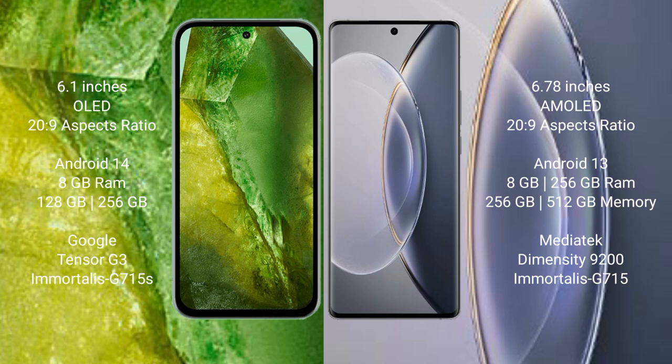The Google Pixel 8a comes with 8GB RAM and 256GB internal storage, powered by the Google Tensor G3 processor. The Vivo X 90 Pro comes with 8GB or 12GB RAM and 256GB internal storage, powered by the MediaTek Dimensity 9200 processor.